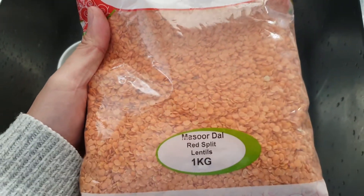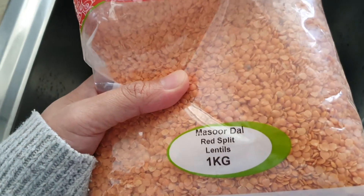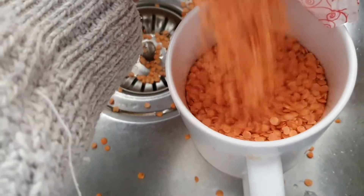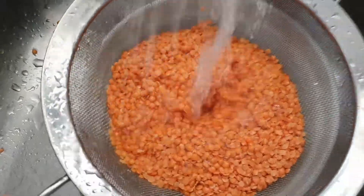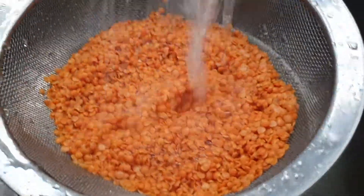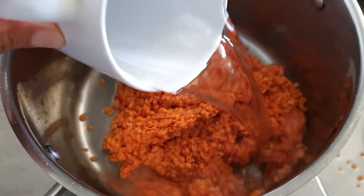Hey guys, in this video we're going to take a look at how you can quickly cook lentils. For every one cup of lentils you will need three cups of water, and before we can cook it we need to clean it with water. So one cup of lentils with three cups of water.